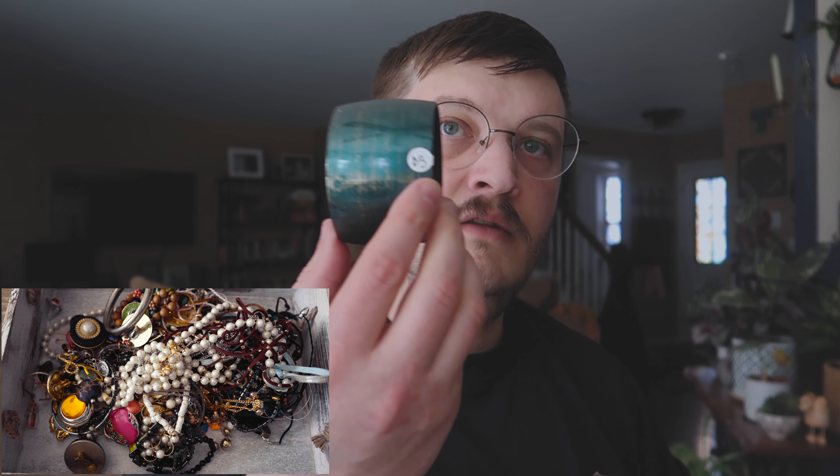Alright, as always I'm going to put the crap over here, the good stuff on this side. Let's just jump onto it. We got a — this one's marked three bucks. That is junk. This one here, it's just a silver bangle type deal.